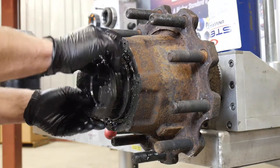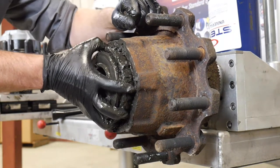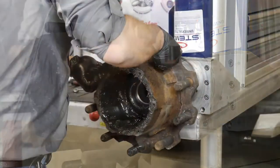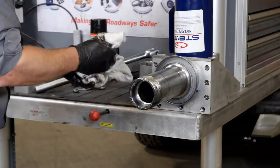Then we're going to take all the bearings out. If you're lucky, the seal will come off easily — if it's a two-piece it may dock right off, but if it's a one-piece seal it may be a little bit harder. Take that off and we'll get all of that cleaned up.